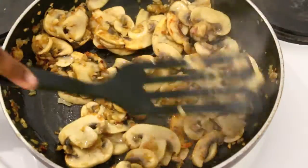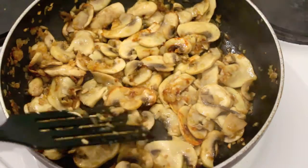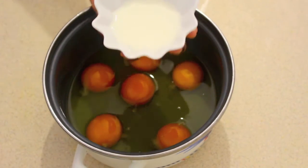I told you — look how our mushrooms have shrunk! Let's go to the next step. Now I have six eggs here and I'm adding 1 and a quarter cups of milk to it.